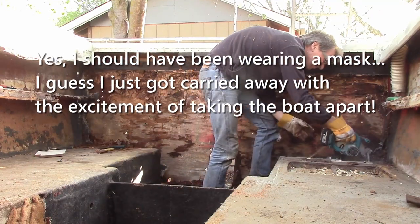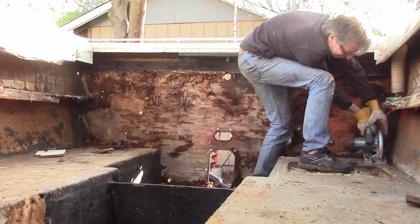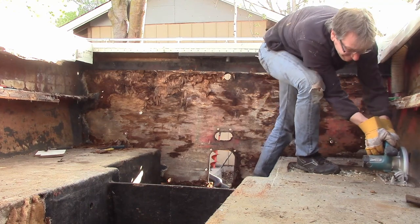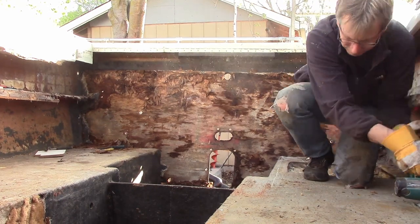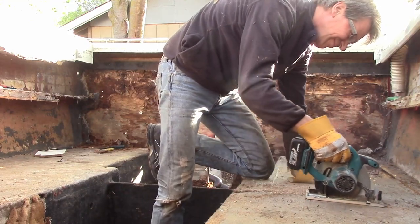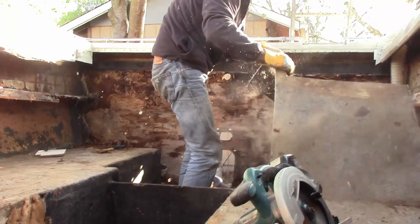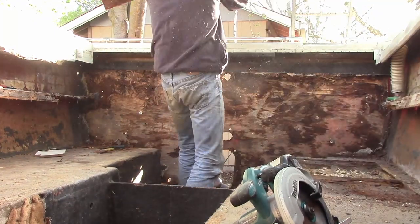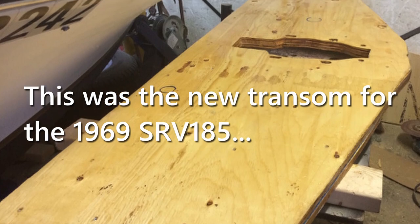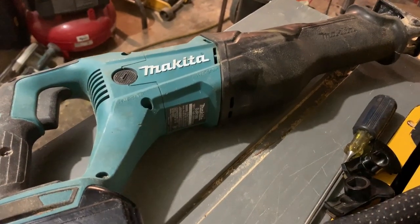It works great for that kind of thing. Same with the floor — you can set the depth to cut just through the floor and cut sections out to get at the wet foam underneath. Later in construction, circular saws are great for cutting plywood and making straight or almost straight cuts. They're a great all-around tool. When you get one, make sure you get a good one.